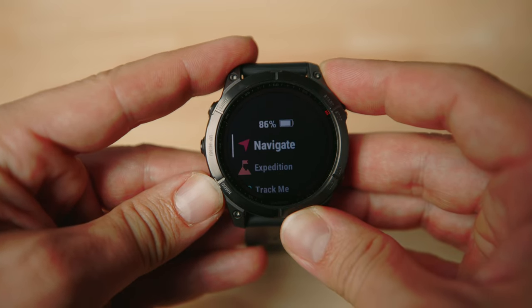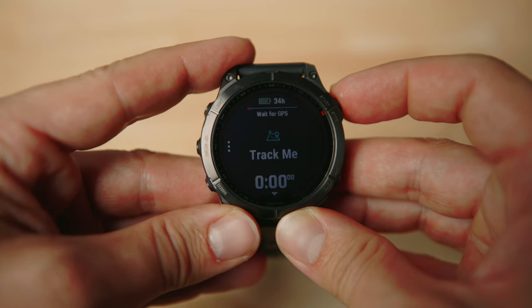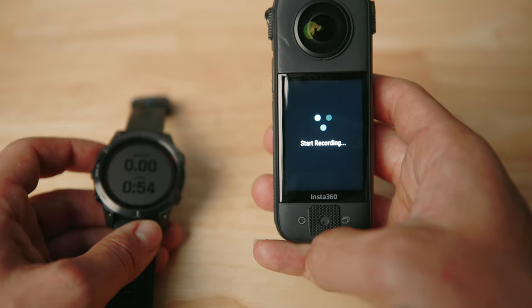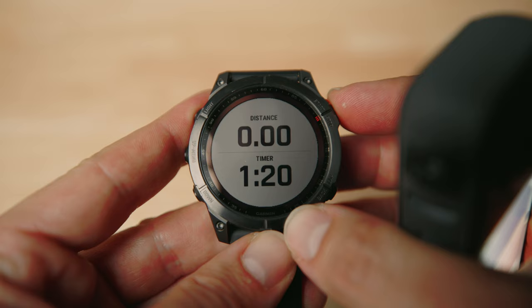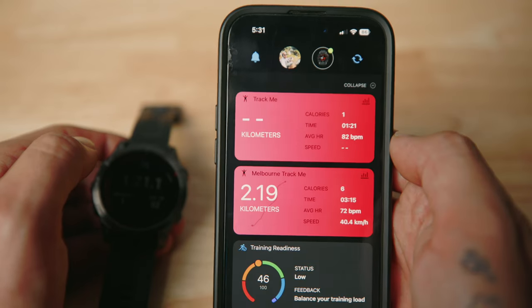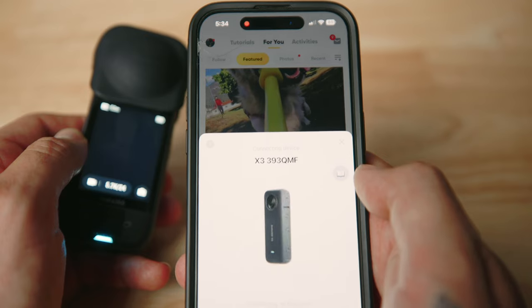On your Garmin device, choose the activity you'd like to record. When I'm cycling I choose cycling, but when I'm riding my motorcycle I use the track me option. Press start and that'll begin logging all your GPS data. Then at any point you can start and stop filming as many times as you like, as long as you've got the track me recording going the whole time. When you're ready to stop, stop the Garmin device first, save the data, then open the Garmin Connect app on your phone and make sure the trip has been synced.